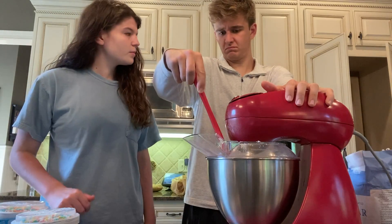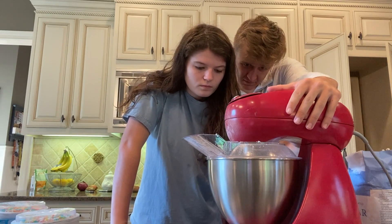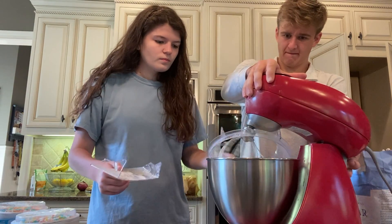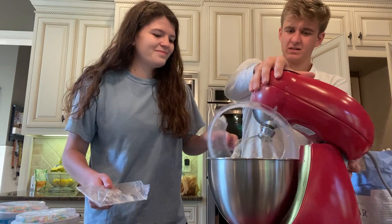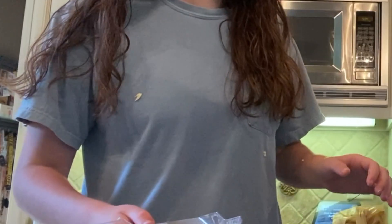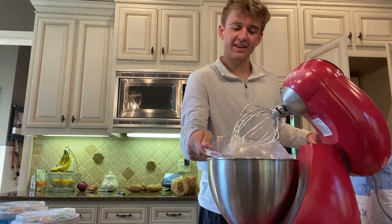It actually looks like cake mix. Next thing we know, we're going to have such a big voluptuous cake. Oh, that looks so smooth. We got most of it off — that was pretty good. Yeah, and then you got half of it on me.